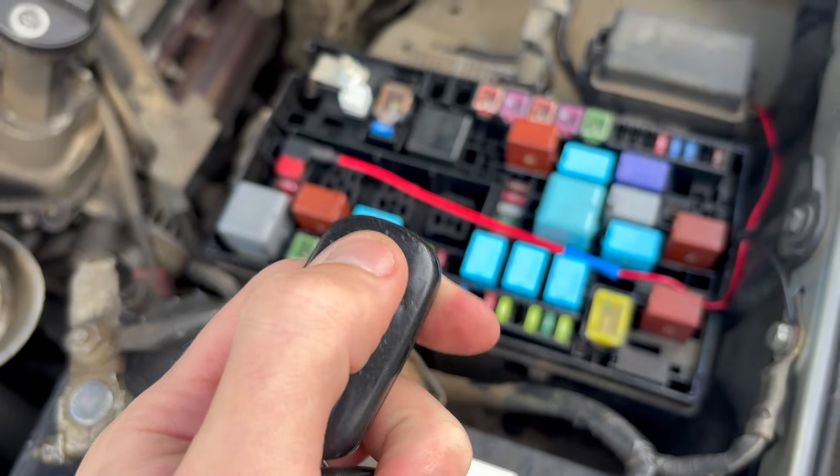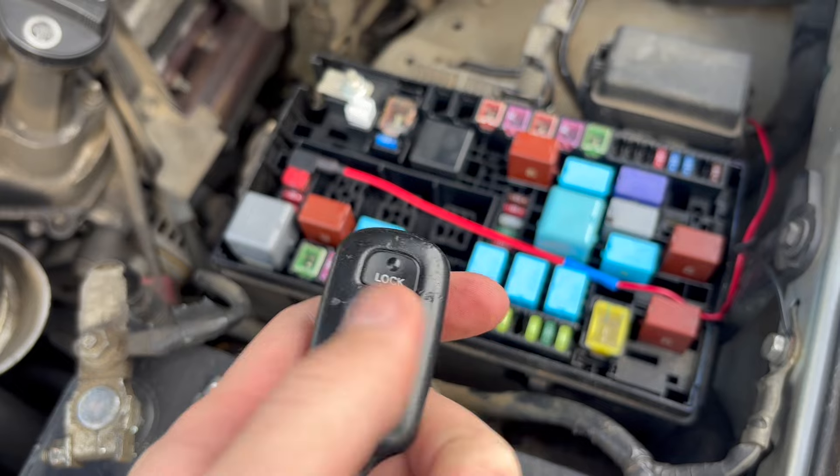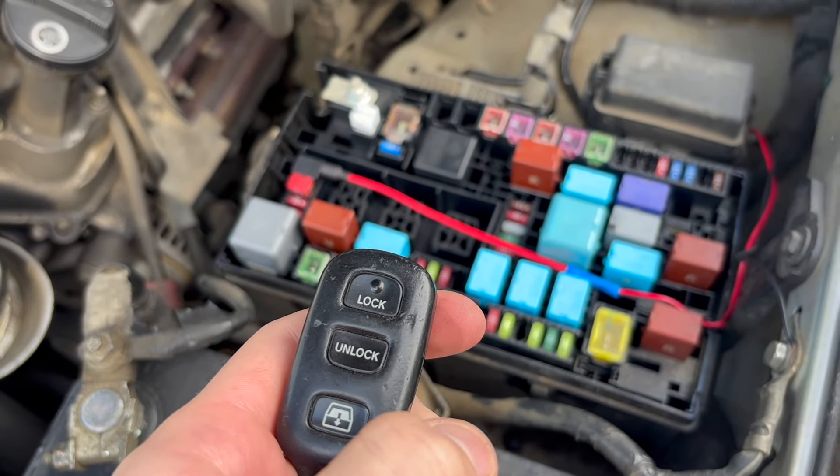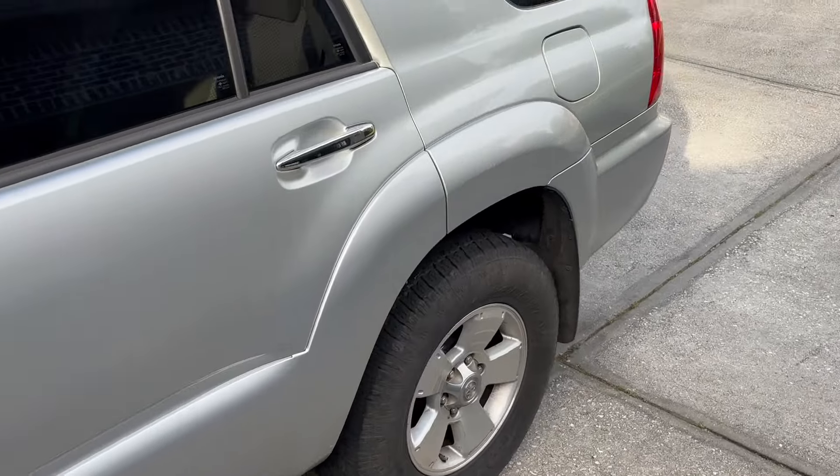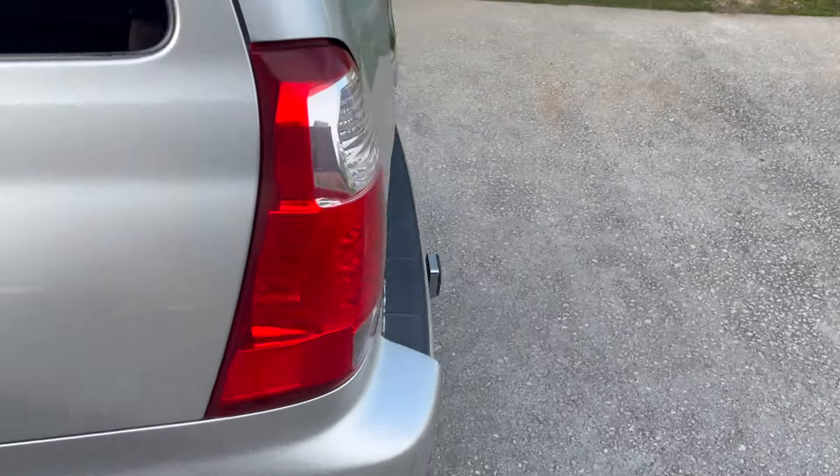Now grab your key fob and press the lock button, followed by pressing the unlock button twice, just to unlock all the doors and the lift gate. Then go ahead, walk to the back of your vehicle, and try the lift gate to see if that solved the problem.